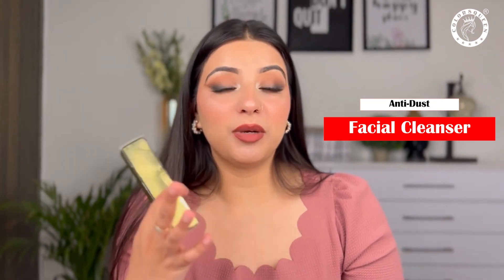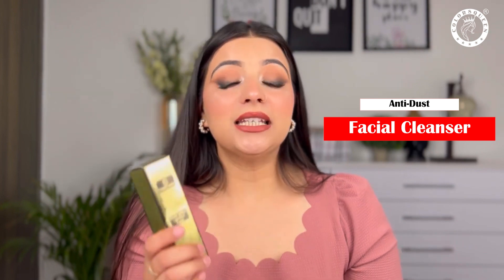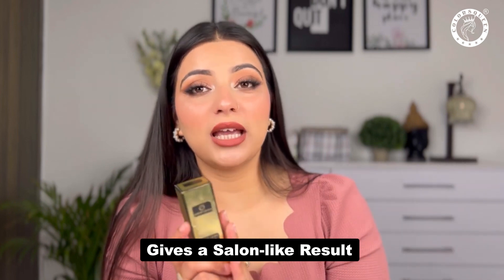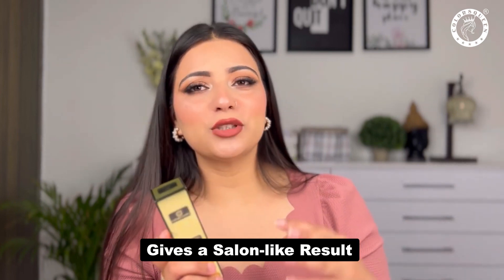I've heard that it's a special facial cleanser. After using it, you will get a salon-like result. This facial cleanser is also very good for pre-bridal. So I'm going to use it for the first time.